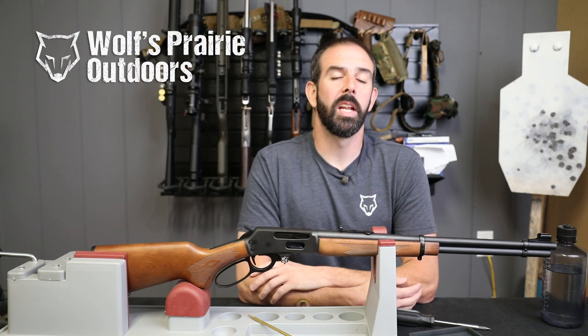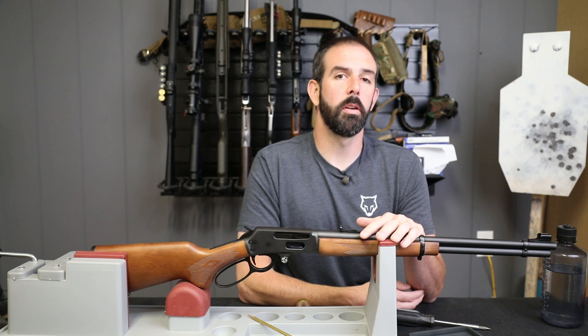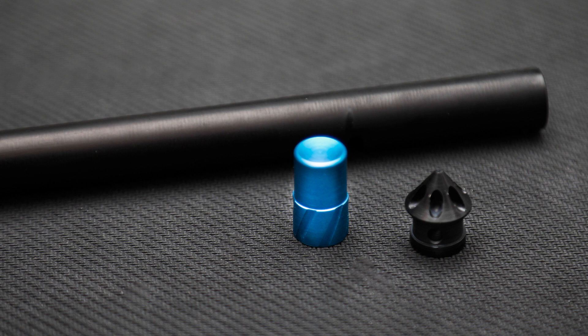Hey guys, Brian here with Wolfe's Prairie Outdoors. Today we're bringing you our third installment in the Budget Brush Gun Build Series where we upgraded a Marlin 336W. Today we're going to be installing a new mag tube, a follower, and a rocket pod from Ranger Point Precision.